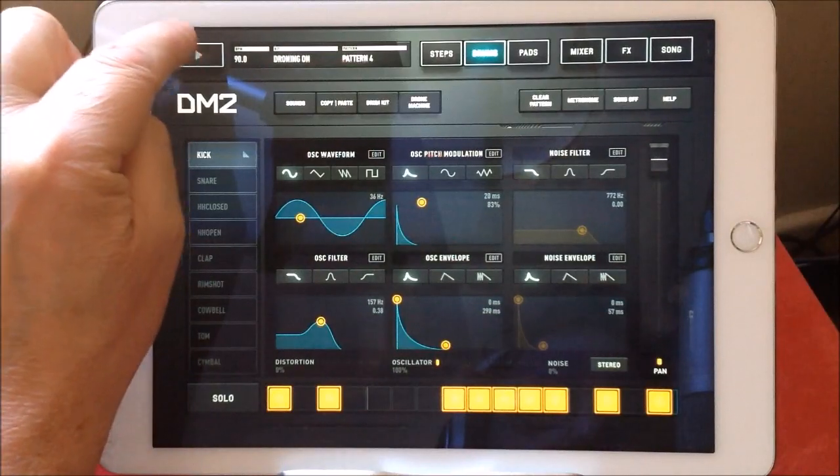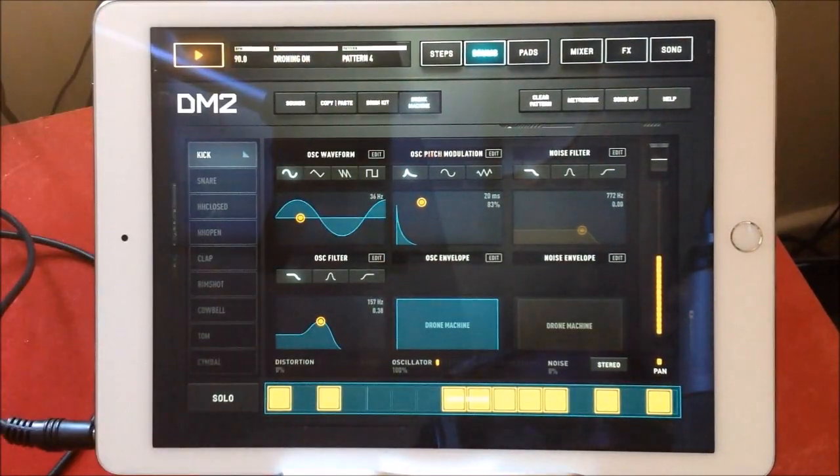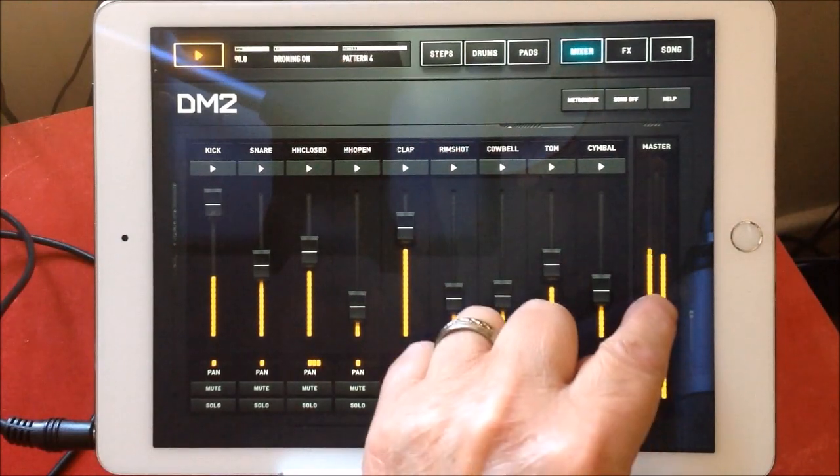We've got to hit play first, so play — here's the drums. Hit drone machine. Here's our master volume.